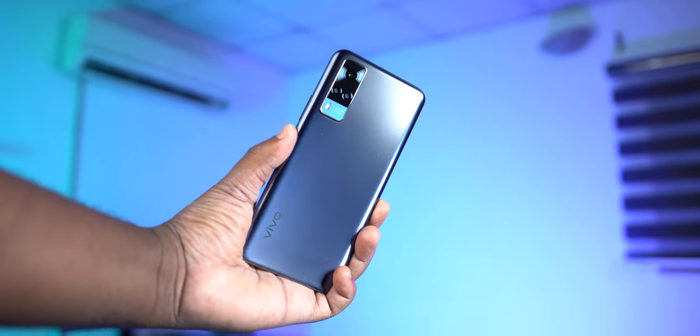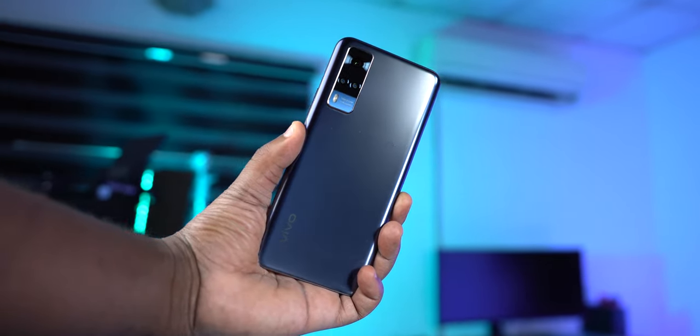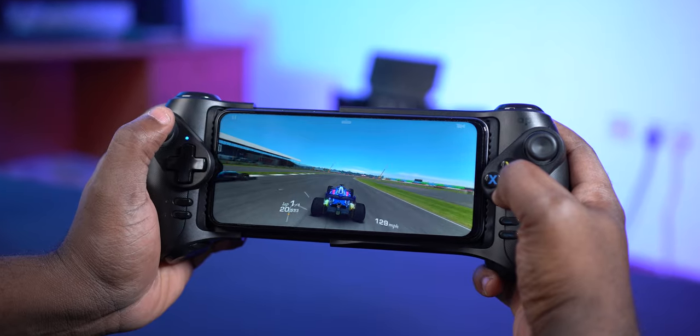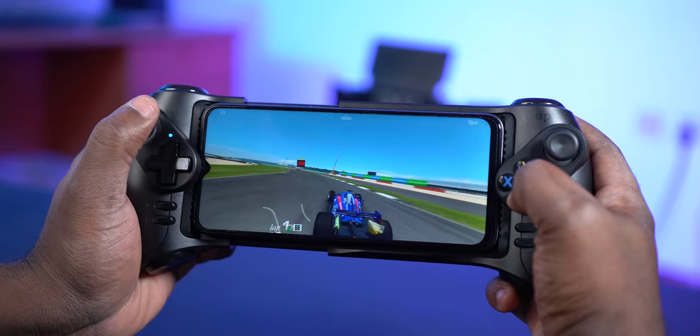Moving to the battery department, the Vivo Y53s comes with a 5000mAh battery that will easily last the entire day. What's impressive is the charging time — it takes just 1 hour and 8 minutes to charge from 0 to 100%, and the battery seems to last a long, long time.